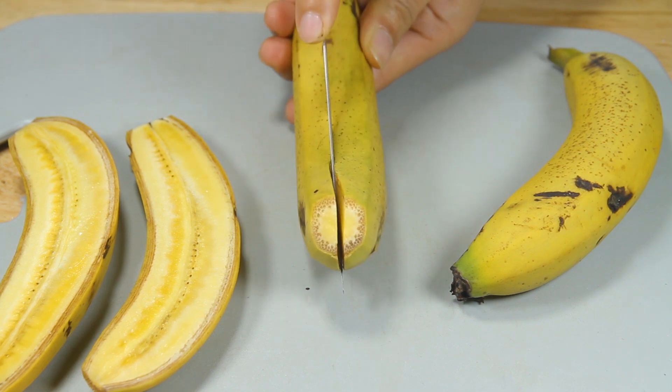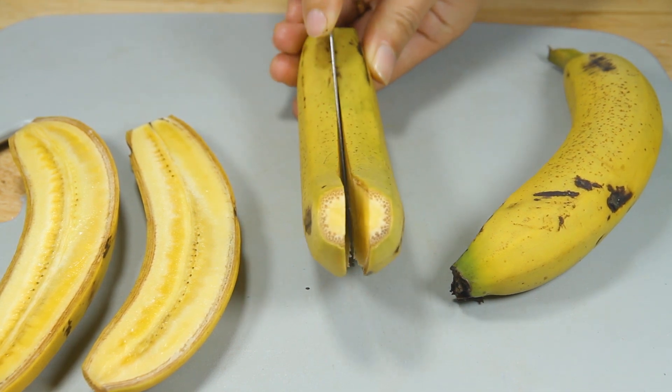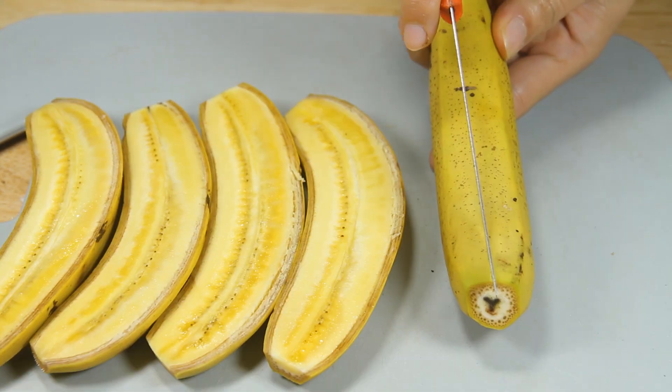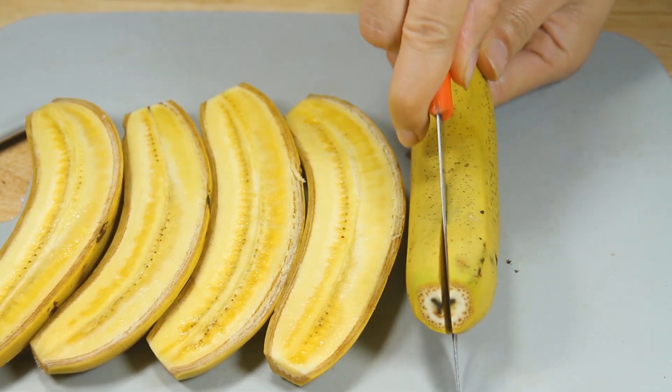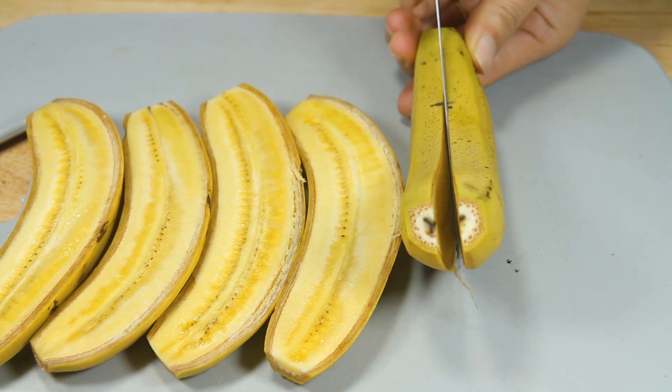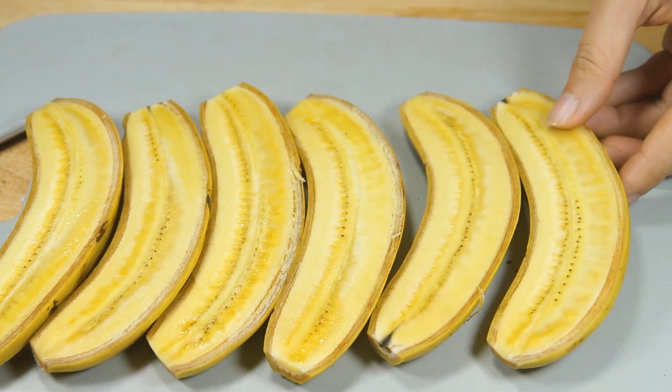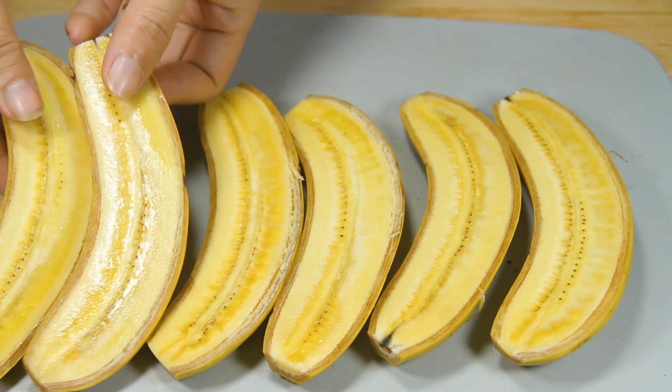I was actually eating the same. I'm going to take a look at the top of the pan and put the pan in.